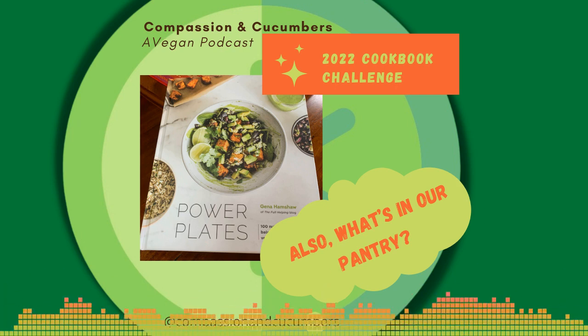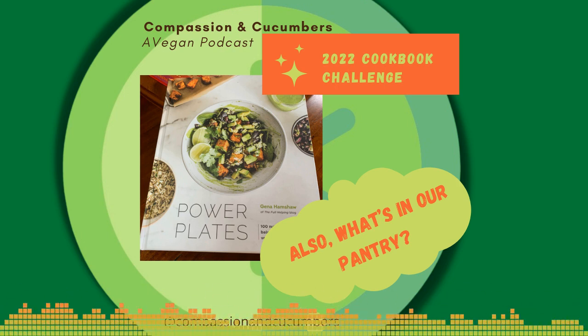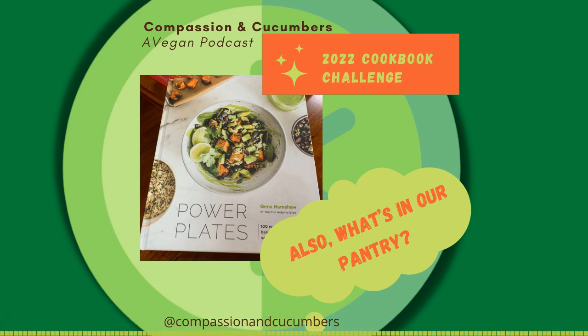This recipe was a bowl and we love bowls. The title of the recipe is Korean Tempeh Bowl. There was a dramatic pause there because I thought you said that the title of the book was Korean Tempeh Plate.